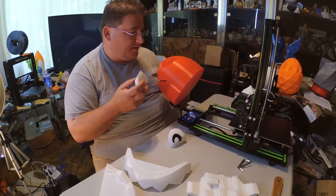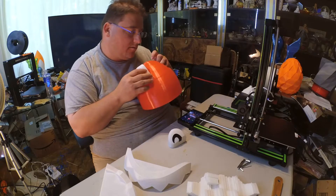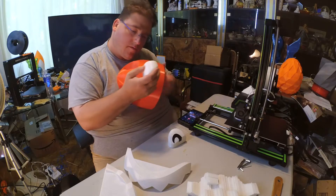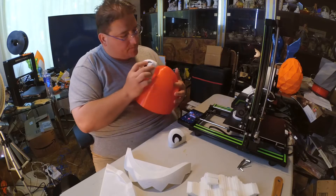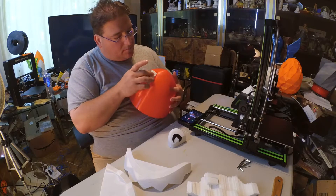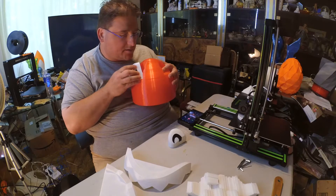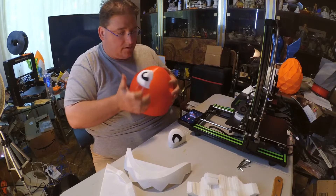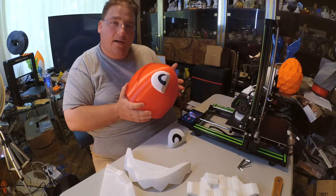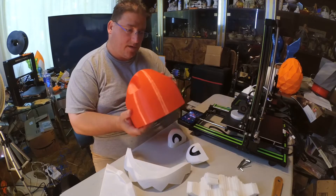I believe these will go into here. How does that insert? Not that way. Oh I see — it just goes in like that. Yep. Isn't that cool — it does just insert into there.